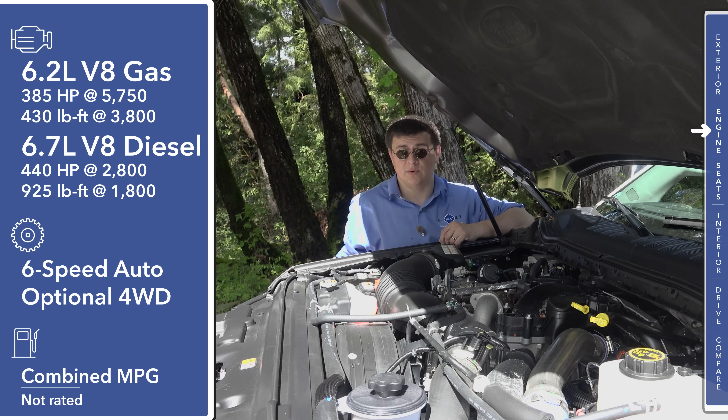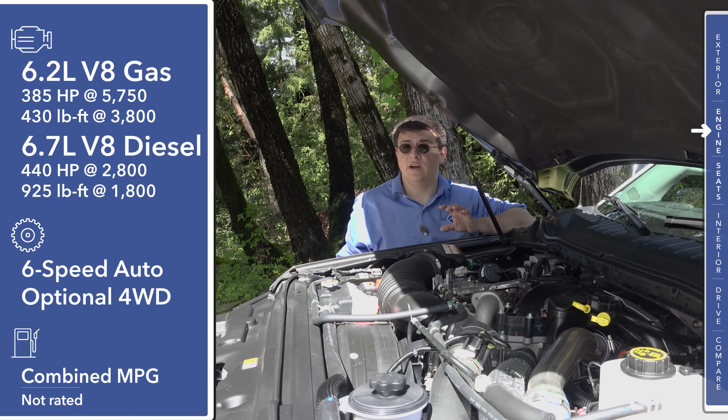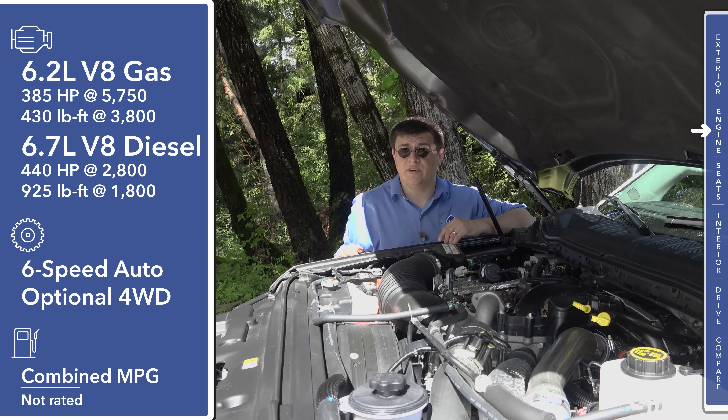Underneath that Ford logo, we find a camera because a 360-degree camera system is now available. Just like the competition, the Super Duty starts out with a two-door cab and an eight-foot bed, but the model we're taking a look at right here is the crew cab and the shorter bed. As with the competition, your towing and payload capability will vary based on a number of things like your bed selection, your cab selection, and of course the engine that you choose under the hood.